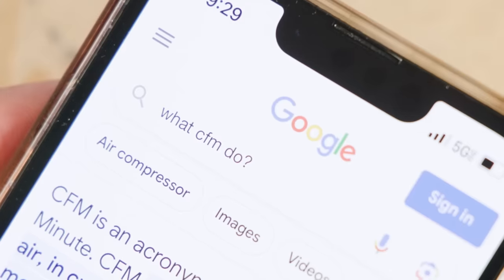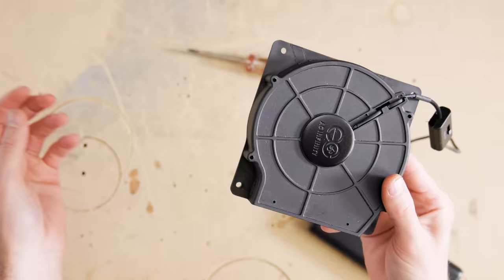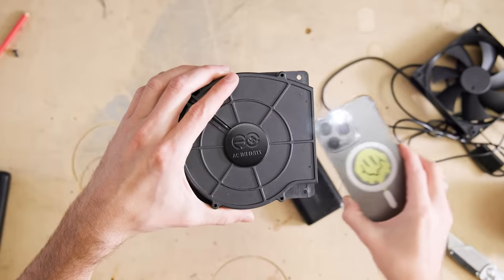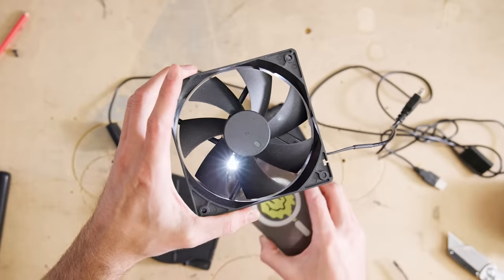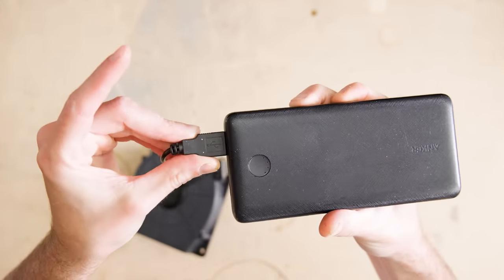Since I already knew that meant more airflow, I started by tracking down a more powerful blower fan that pulls cool air into the car without letting light exit the car like a normal fan would. It also has a little switch and plugs into a USB battery, so it's pretty easy to work with.